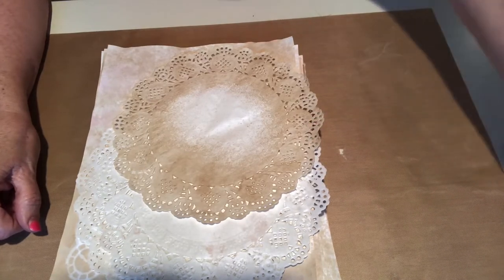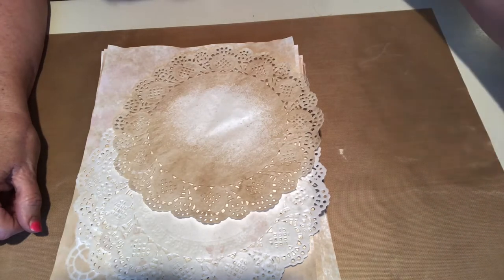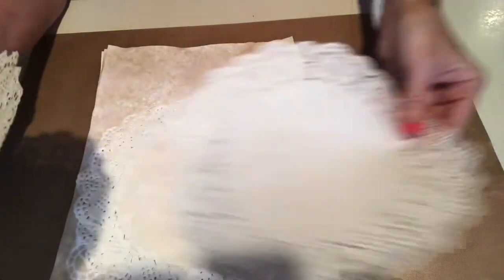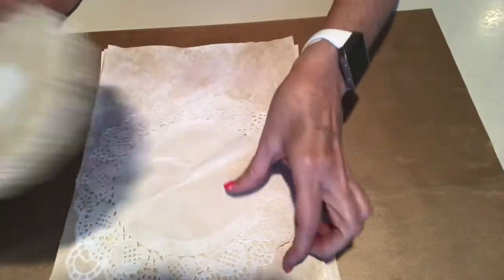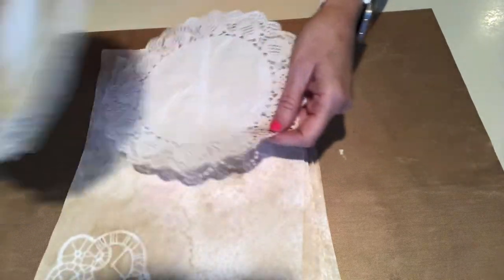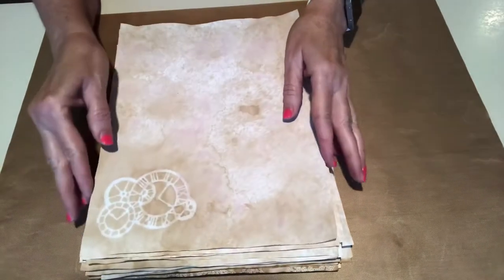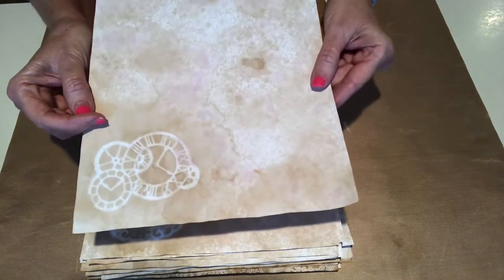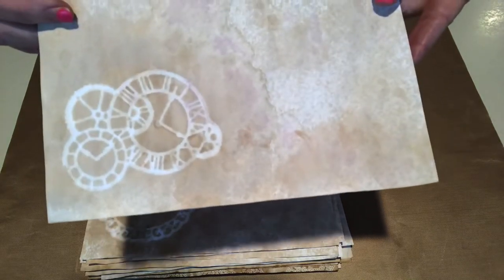I'm definitely gonna cut them out and use them in other ways, but a couple of them I was like, you know what, I'm gonna see if these will work. So I just want to show you — I did some more doilies, oh that one got stuck. Of course the top one turned out the best. Remember the little clock die that I had bought and I was so upset about the size because I really thought it was gonna be a lot bigger? Well, look — it did pretty good.